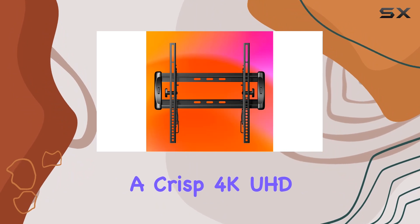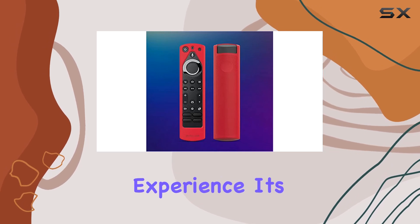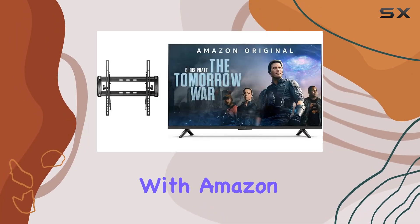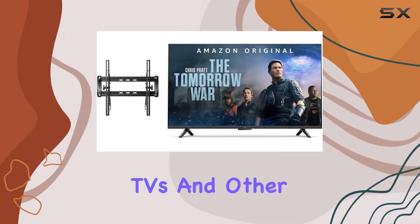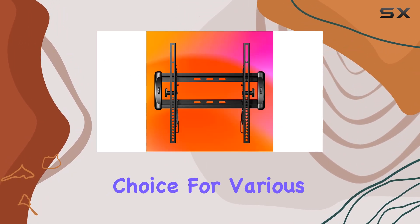Boasting a crisp 4K UHD display, this smart TV offers a visually stunning and immersive entertainment experience. Its compatibility with Amazon Fire TV Smart TVs and other TVs ranging from 32 to 55 inches makes it a versatile choice for various setups.